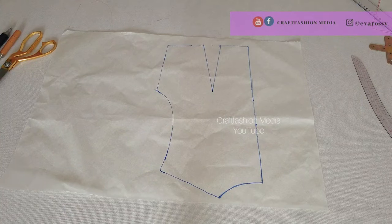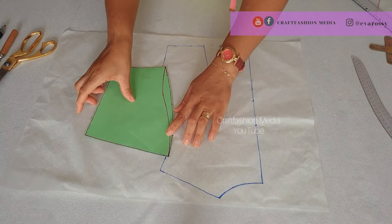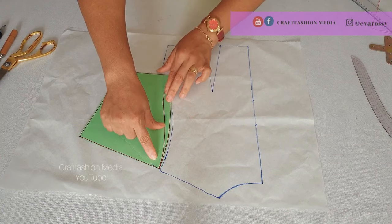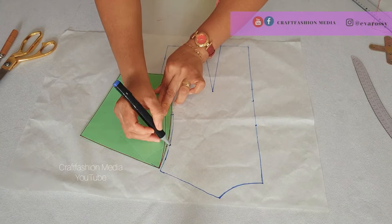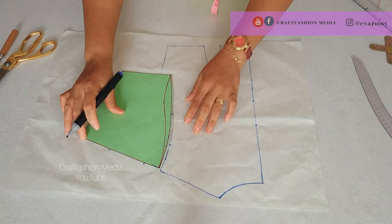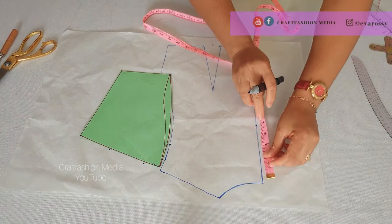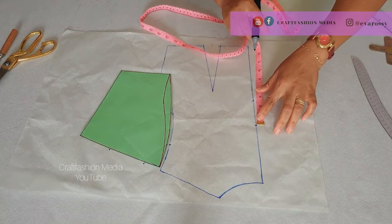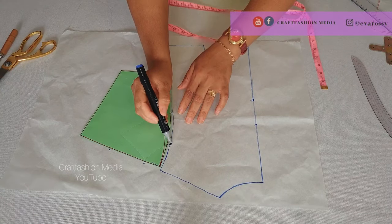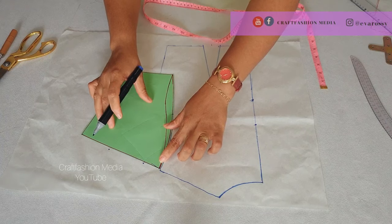Now let's work on the back panel. You remember how we did the front — I'm going to connect that level we already marked towards the armhole area the same way I did it at the front. I'm going to insert the depth of my neckline and make a mark, as well as the width of the cape — three inches — then connect it towards the armhole as well as the sleeve side of the outfit.